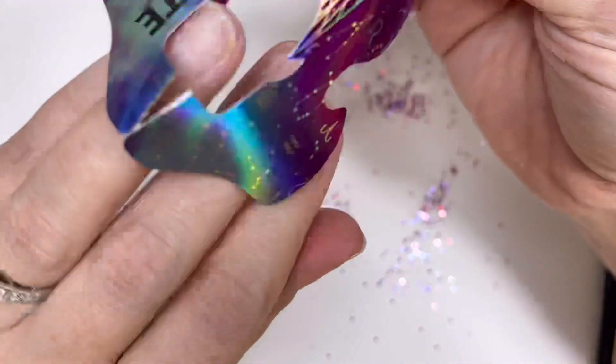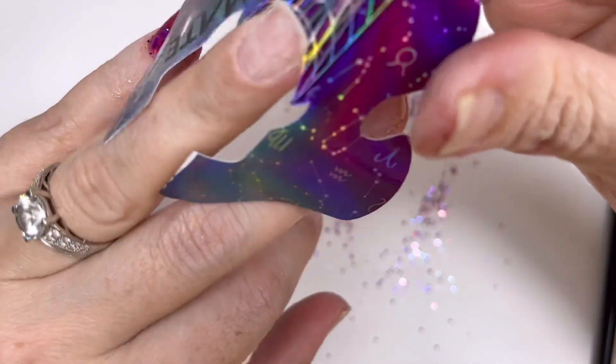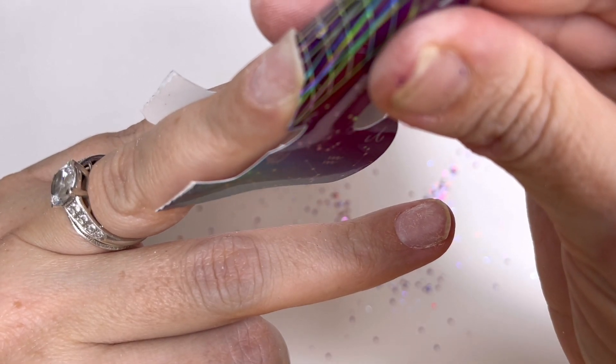Right, I'll show you me sculpting this next one. I'm just matching up the forms - the little tabs need to match - and then I'm just going to start lining it up and making sure it all sits nicely.